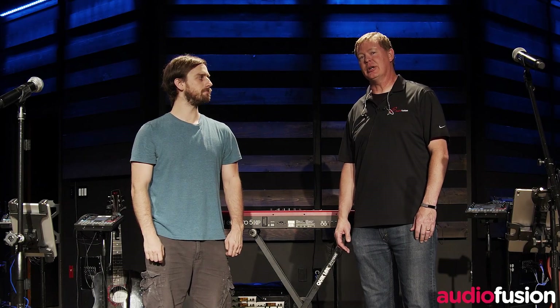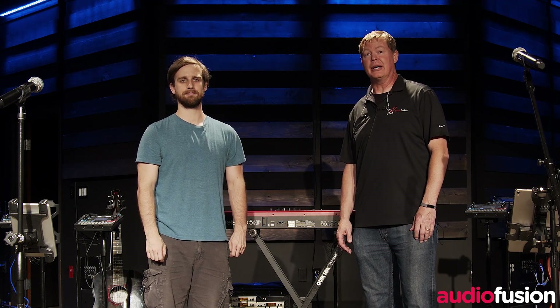I'm here today at Hill Country Bible Church of Austin. I'm with my friend Matt Jones. We're here today to do a demo of the new AudioFusion Wireless Personal Monitoring System. But first, I wanted to ask Matt about the stuff that you guys are already using in this space. So tell me a little bit about what you guys are using to do monitoring here.